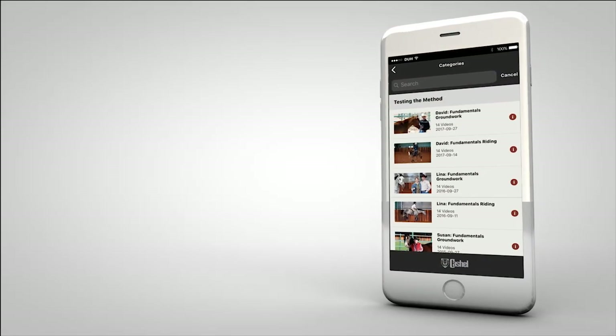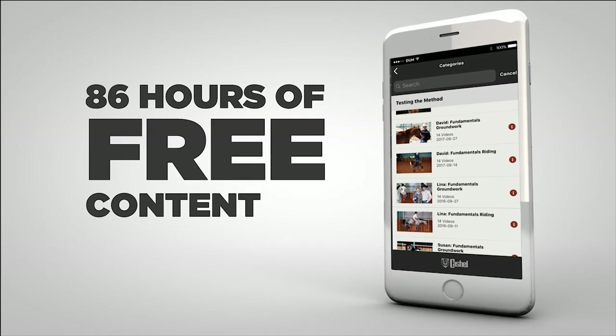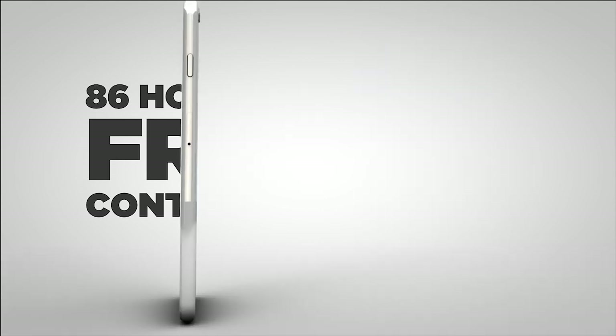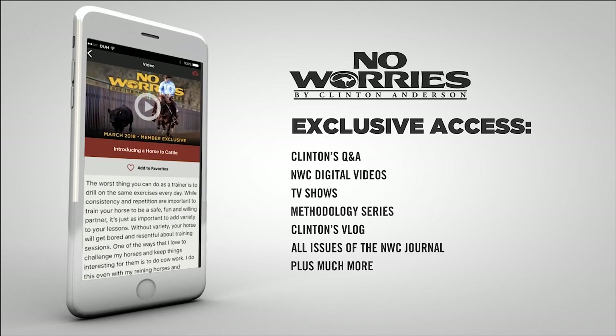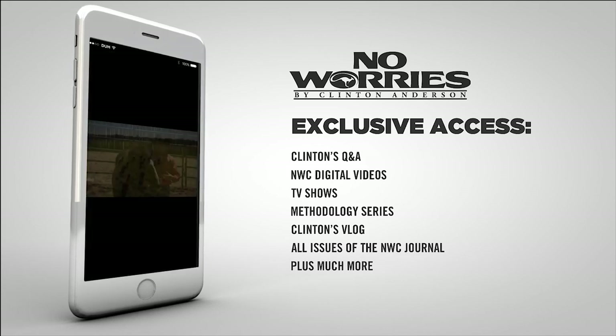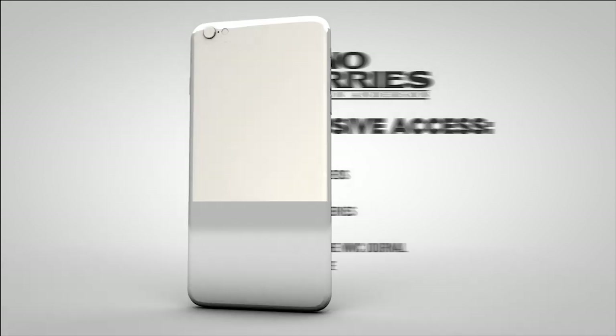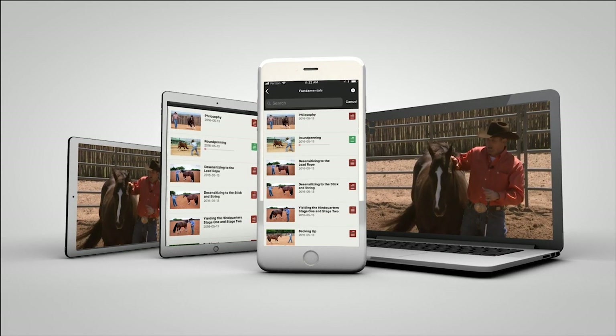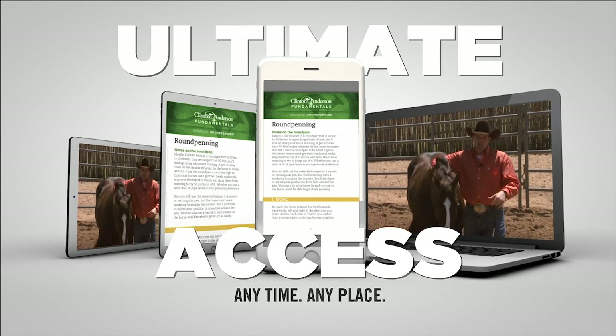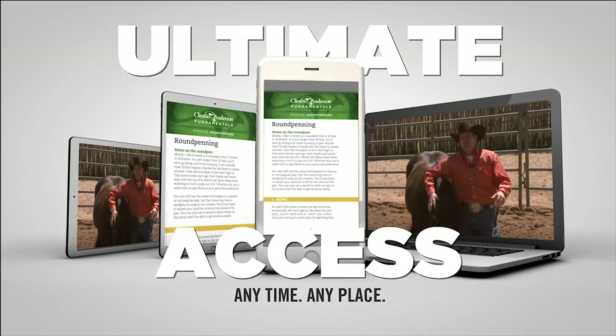The Down Under Horsemanship app also offers over 86 hours of free, in-depth training content. No Worries Club members will have full access to Clinton's ever-growing training library and a massive amount of members-only features and information. And the best part is, you can view and interact with each lesson on your mobile device or computer, giving you ultimate access to the method at any time and any place.